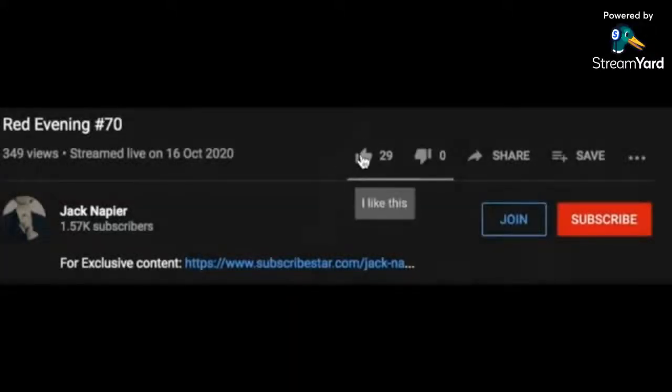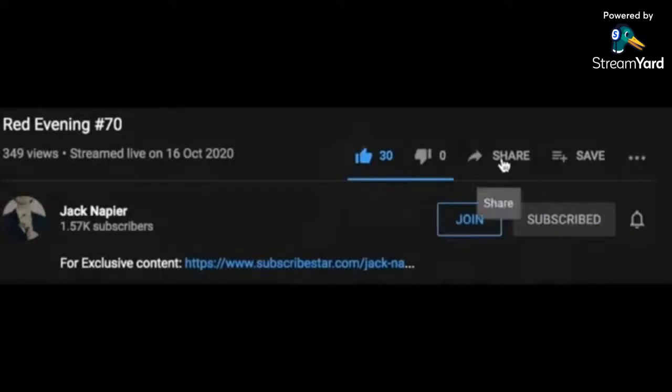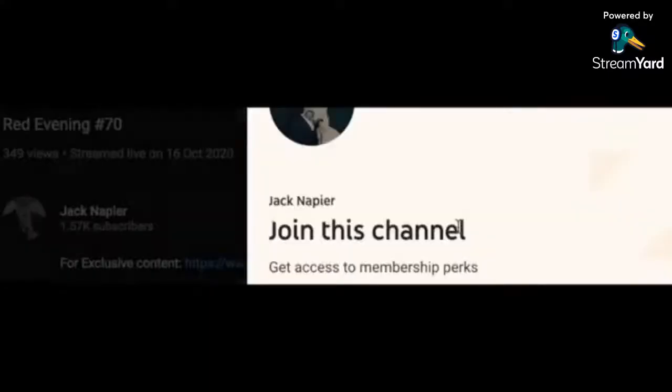Remember to smash that like button, subscribe if you haven't, and share this with anyone who you think needs to hear this message. Also, if you want to support the channel, you can become a member and get access to weekly Q&As and the exclusive CoffeeCast podcast where we'll answer those questions.